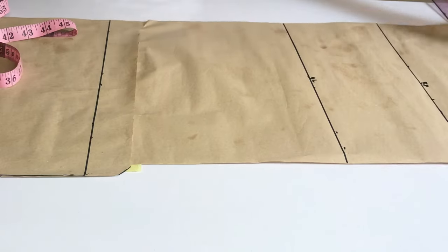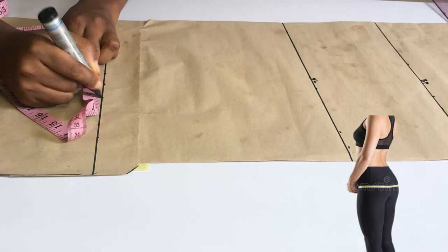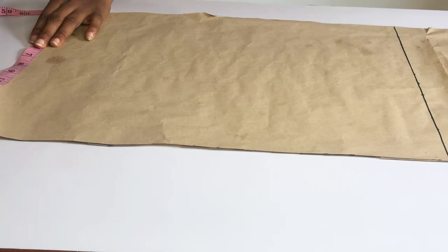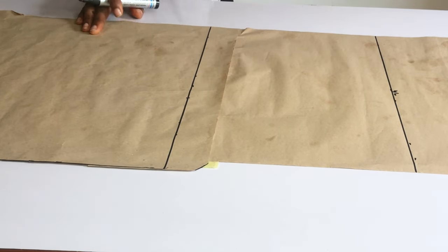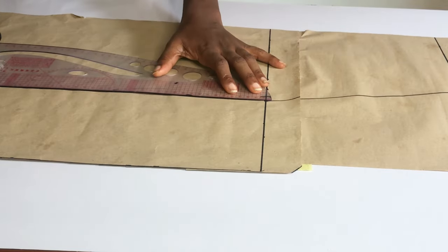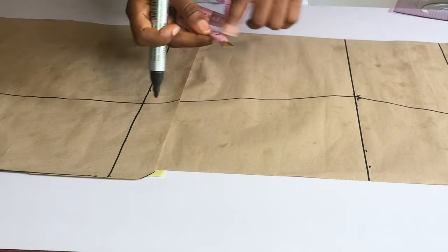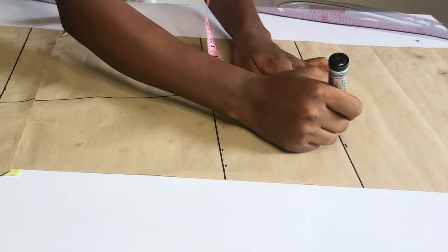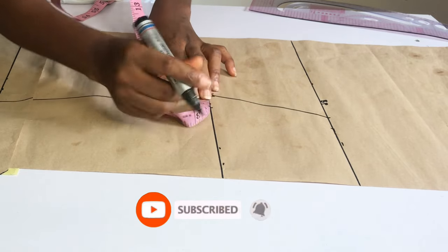On my hip line I'll take my hip measurement divided by four. Remember, my fabric is stretchy, so on my dress length I'm going to minus one inch from what I took on my hip measurement and place that on the base of my skirt. From that point I'm going to connect all my points together — bust point to waist, to hip, and to the dress length. Since my fabric is stretchy I'm just going to add one inch seam allowance to join the sides of my dress.